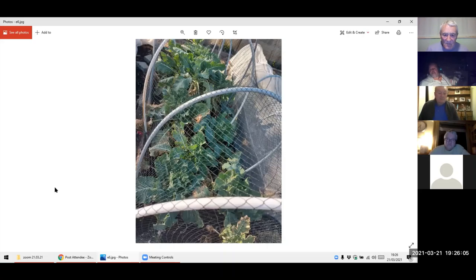These are overwintering cabbage — they're called Snowball. You sow them in June, you plant them out in September, you leave them overwinter uncovered — I just cover with nets for the pigeons. You leave them, and they're looking like this now. I should get the first cauliflower around the first of April, but with the cold weather we've had, I think it's going to be about a month later — so I'm thinking about May time.